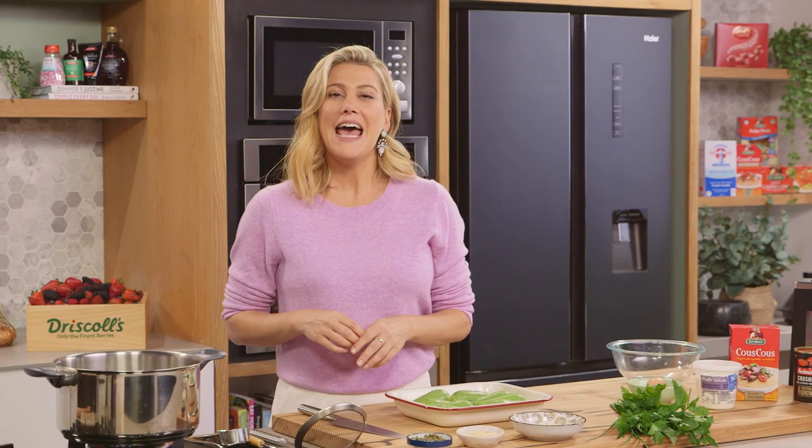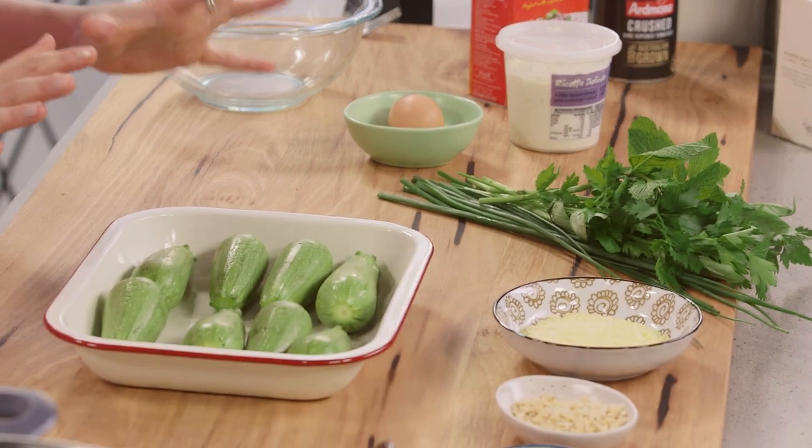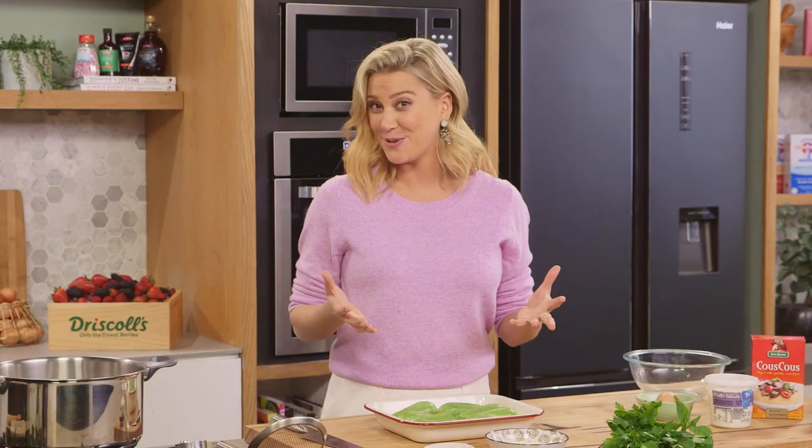Last year I travelled to Tuscany and I spent about two weeks in a little village called Canto del Maggio. This is one of my favourite dishes from my experience and I'm going to replicate it.